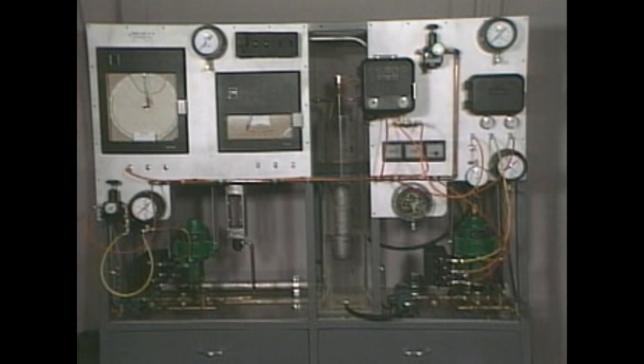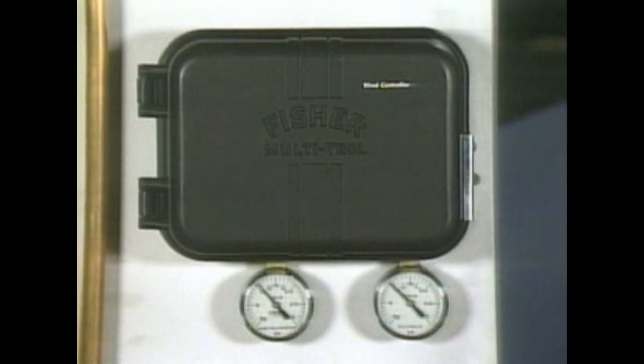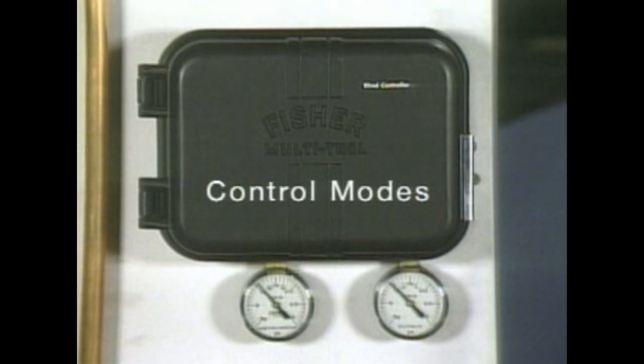In an automatic control system, a controller initiates a corrective action based on the difference between the signal it receives and the set point for a controlled variable. The various types of corrective actions that controllers can provide are called control modes.